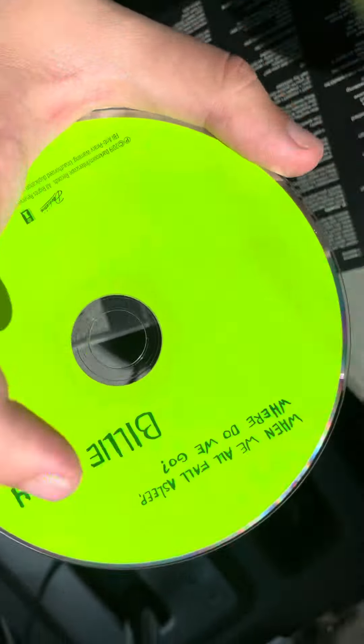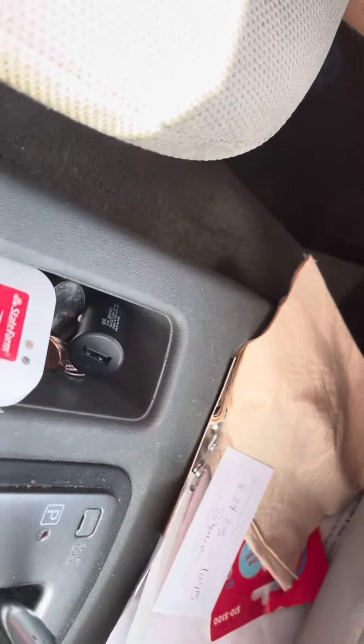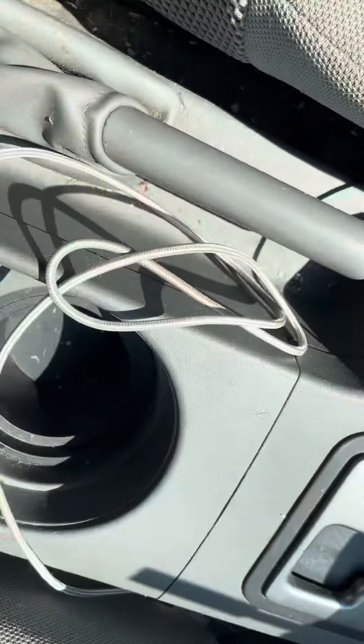Doesn't look like it got too scratched. It's a neon color, pretty cool — that's what she had her hair colored that year when this was released. I'll show y'all the poster later, I'll make another video. Well, I hope y'all enjoyed this unboxing, subscribe to my channel and I'll see y'all next time.